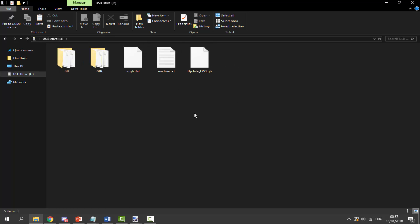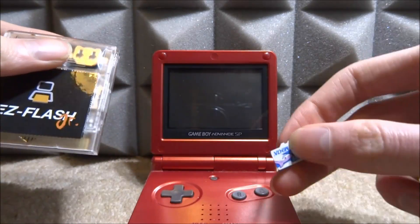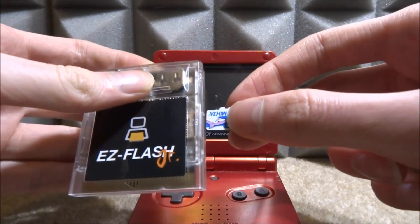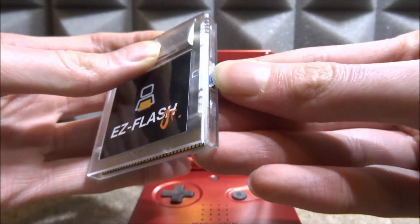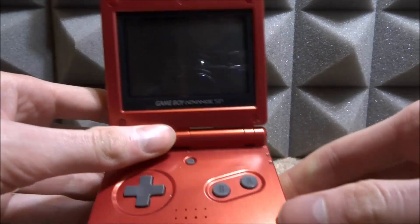Now plug your SD card back into your cartridge and let's get this thing working. We're going to disconnect the SD card from the adapter and plug it into the EasyFlash Junior. I'm going to use my Game Boy Advance SP because it has a backlit screen so it just looks a bit better, but I will show it on the Game Boy Color as well. Let's plug in the SD card - it slots in nicely at the side and it's actually got an eject tray. This one feels very premium. Let's put it into my Game Boy Advance SP and boot it up.